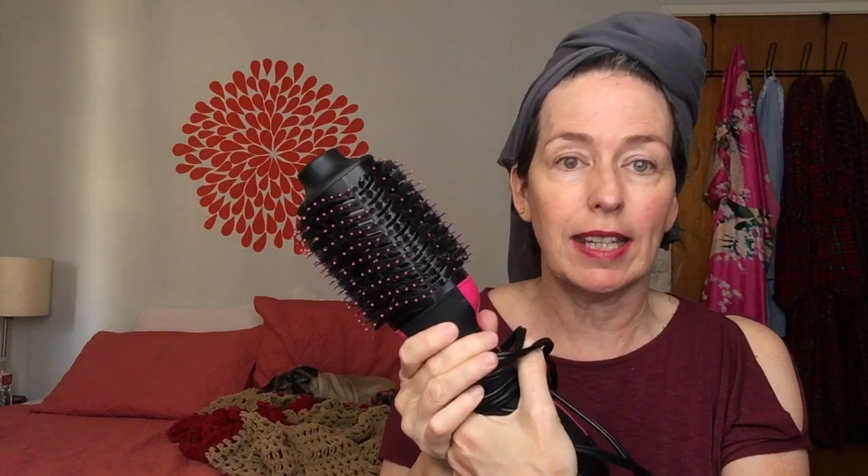I just got my hair cut this week. I got a lot of the dye cut off, and so now that my bangs are shorter, it's a little harder to use the One Step on my bangs because you need to have longer hair for that, because the barrel is pretty wide, as you can see.